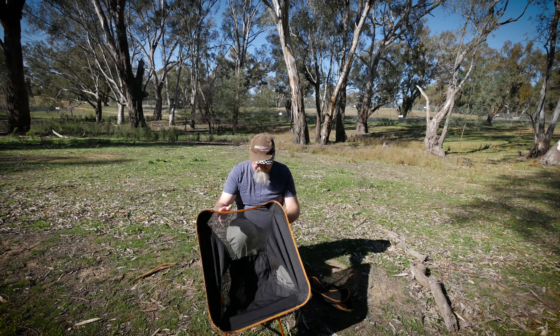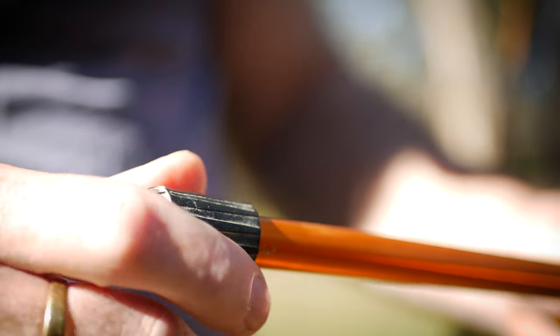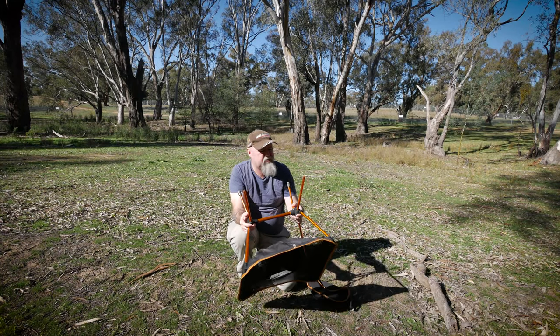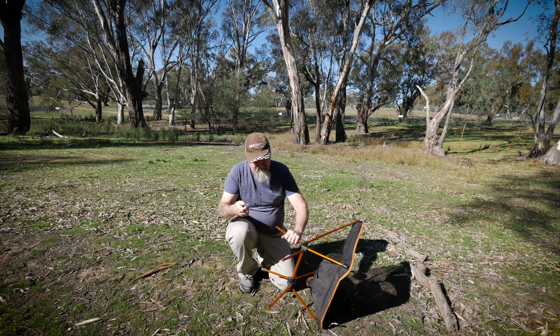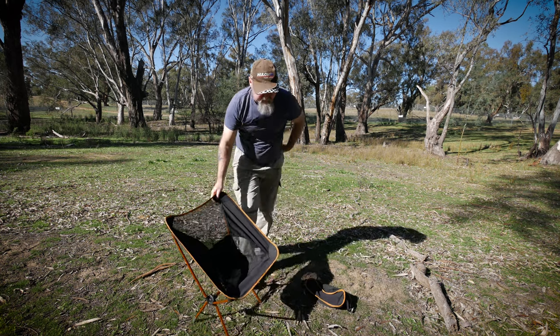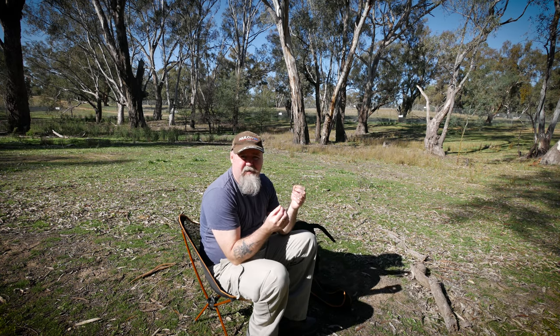Another con: these little rubber feet come off. You don't find that out until you've lost a couple of them. You could glue them on I suppose. Another con is that on soft ground — which quite often happens — the feet are so small that they can actually sink in. On sandbars or muddy turf your chair is going to bottom out, so you have to find a bit of bark or timber to put underneath it. I have seen some other manufacturers make big super-ball-type tips with a hole drilled in them that you stick the feet into, which would probably help.